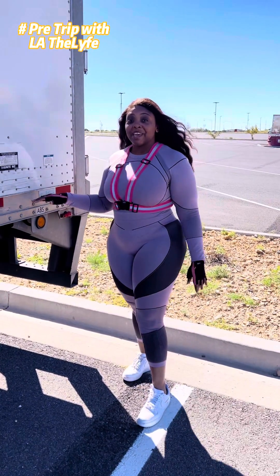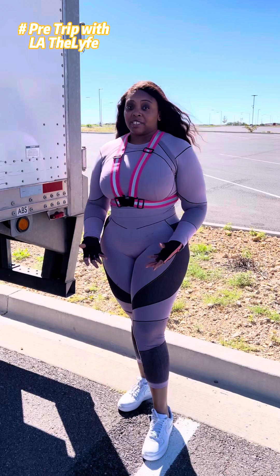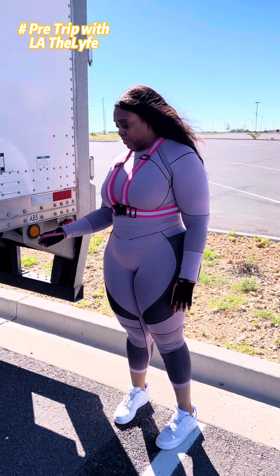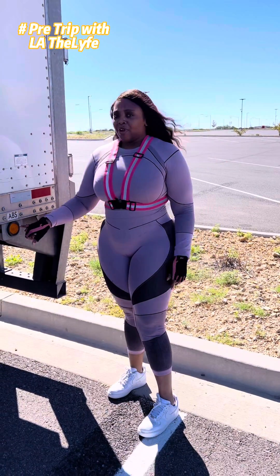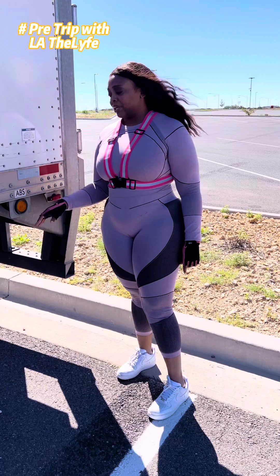Today we're going to be talking about the ABS light. This is very important because we have air brakes. So if anytime you come into your pre-trip and this light is on — if it's on here or it's on the tractor — you don't want to drive. It's telling you that something's wrong and you're going to get that serviced before you even try to get in.